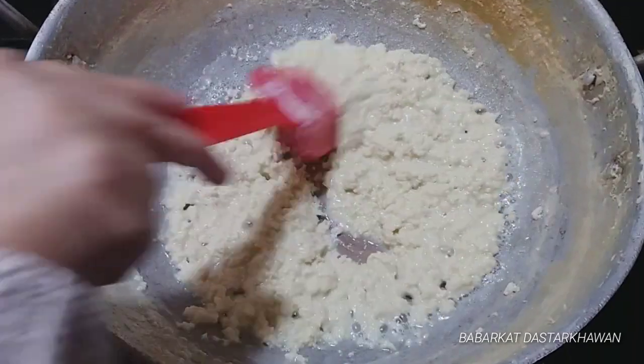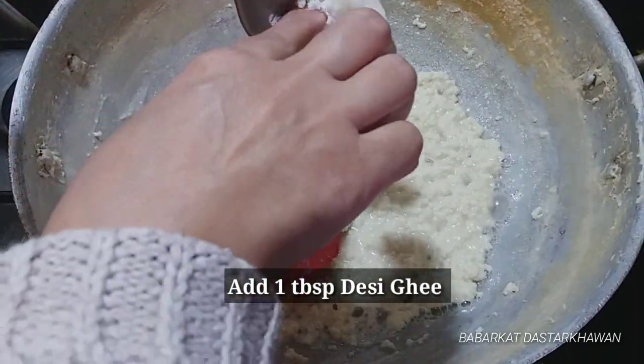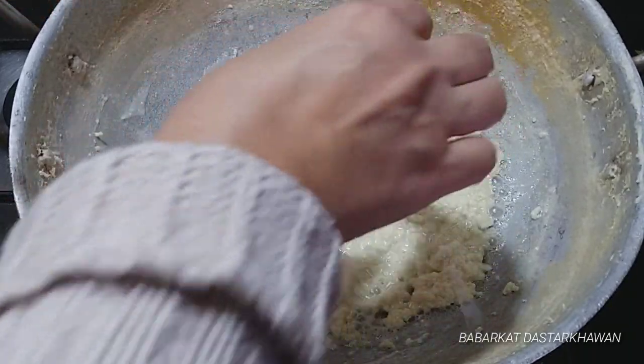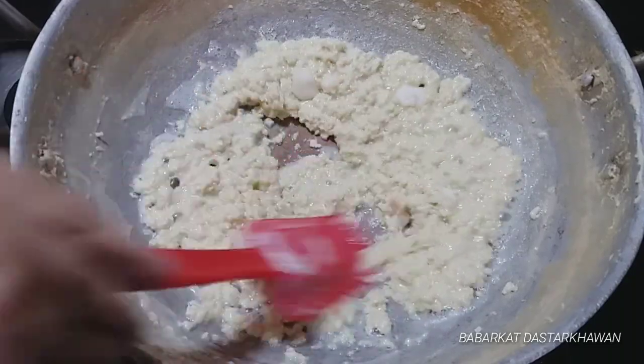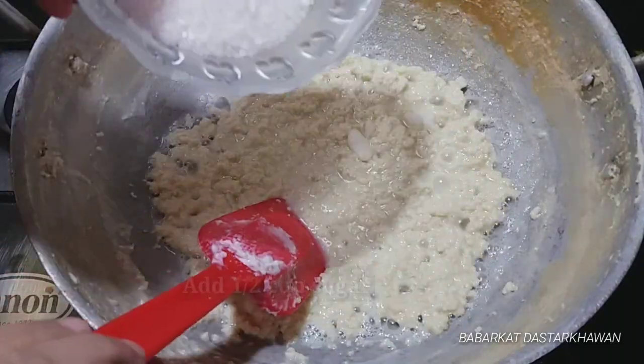Now we will add sugar syrup — 1 cup of water with approximately 2 cups of sugar, and then half a cup more as needed for the consistency of the barfi mixture.